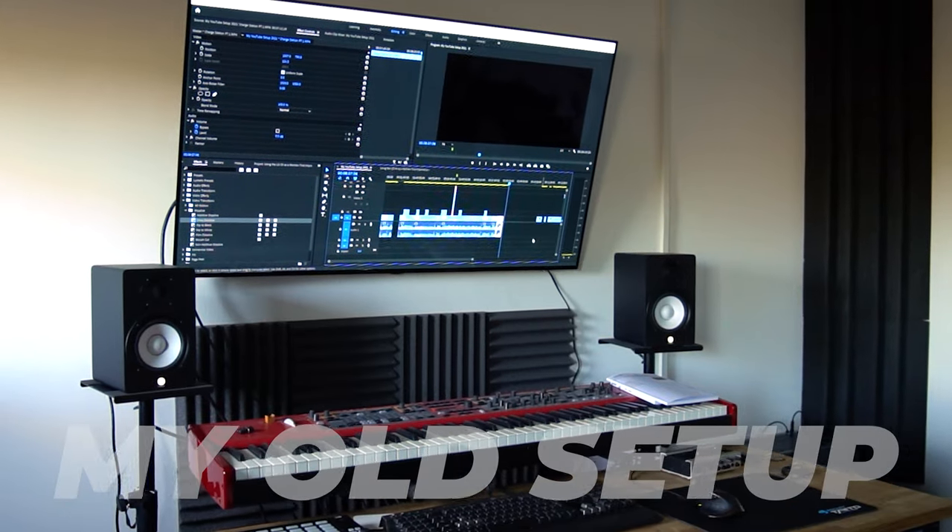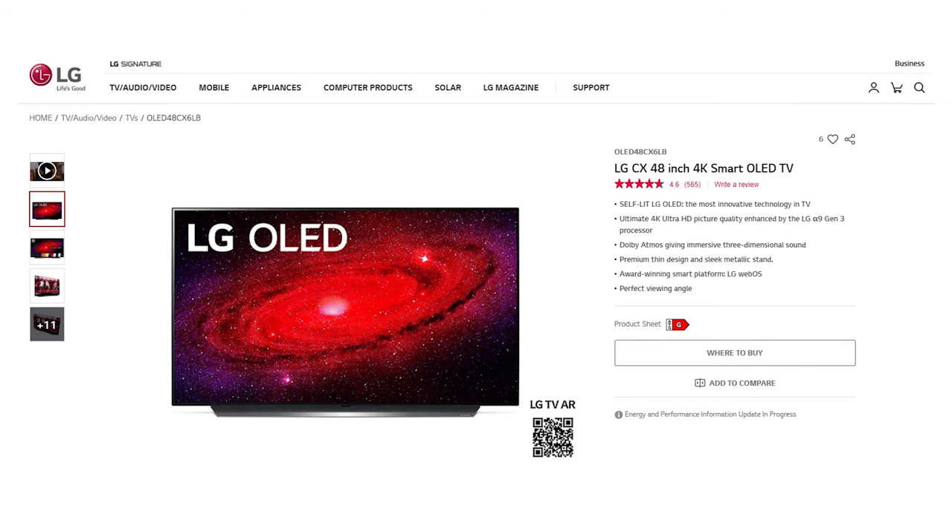If you strictly intend to use the CX as a computer monitor, I do recommend maybe considering getting the 48 inch version of this display. I think the 48 inch may be slightly easier to place within your home office, whether that be on a desk or on the wall.